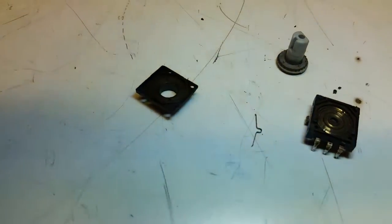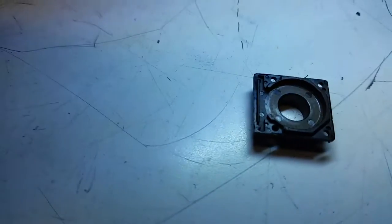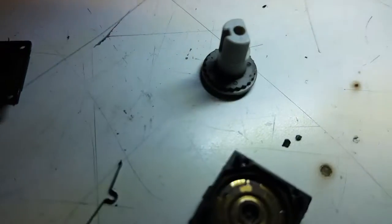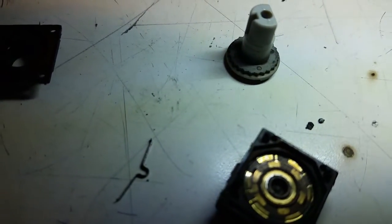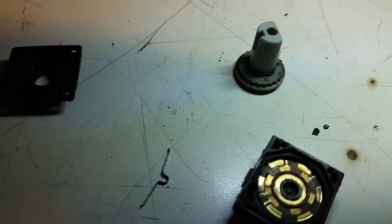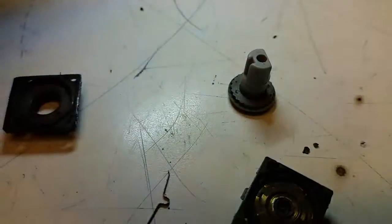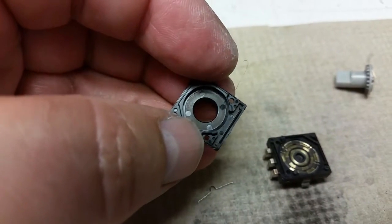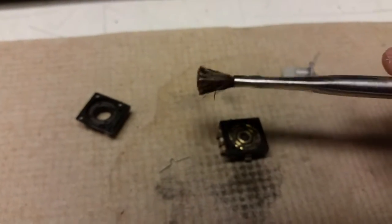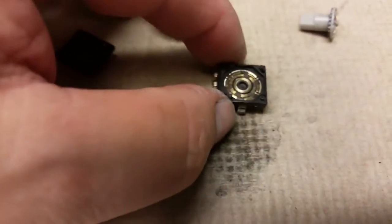That little clip actually sits on the left side there, right here on the left. The little bump on it sits on those little teeth, and that's what gives you the feel when it's turning. It also locks it so it doesn't turn unless you touch it. I used a little bit of isopropyl alcohol and an acid brush, and it cleaned up really well.